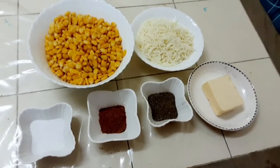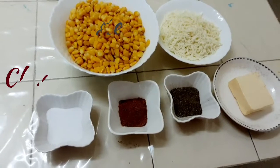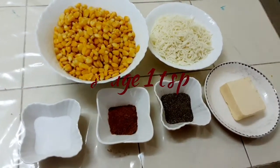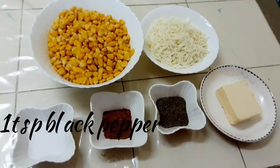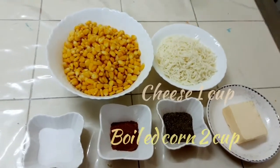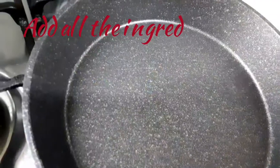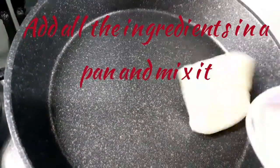We need salt to taste, chaat masala 1 tablespoon, 1 tablespoon black pepper, 100 grams of butter, 1 cup mozzarella cheese, and 2 cups boiled corn. Let's take a pan and add butter.